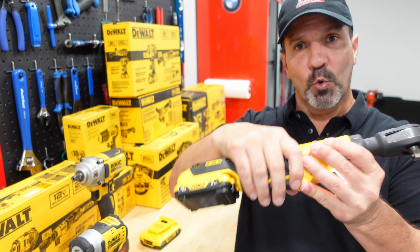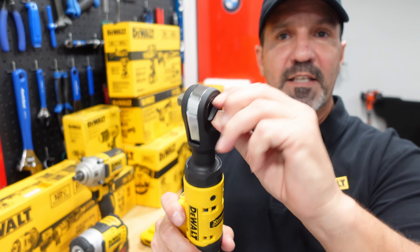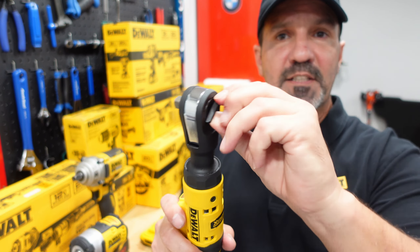I love that DeWalt has a rubberized grip on it so it doesn't slip. This is the 3/8-inch version, and I love the easy-access knob for reverse and forward. It has a three-year warranty on the whole kit, and both batteries have charge indicators, which is very nice. It's about 2.2 pounds without the battery and about 13 inches long, or 14 inches with the battery. It runs at about 250 RPM with no load and has 60 foot-pounds of tightening torque. It's not designed to break bolts loose — you need to use leverage to break them free and then switch to the ratchet.